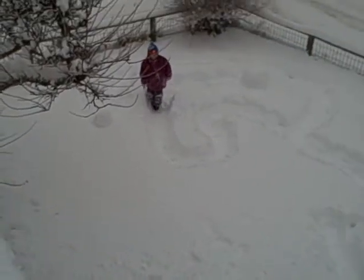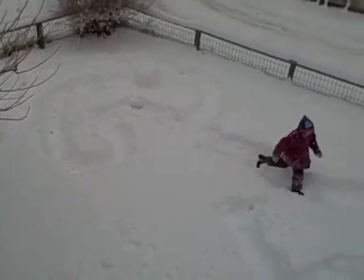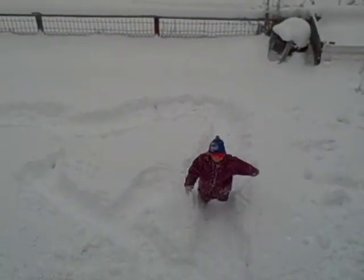I just gotta show you a fast run. Ready, set, go. Bye everyone!